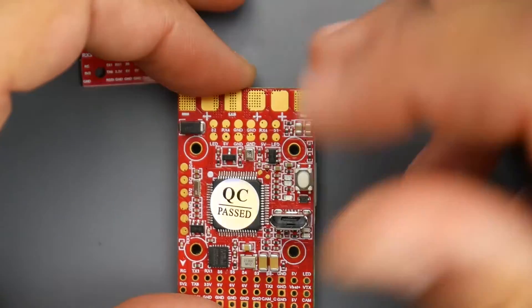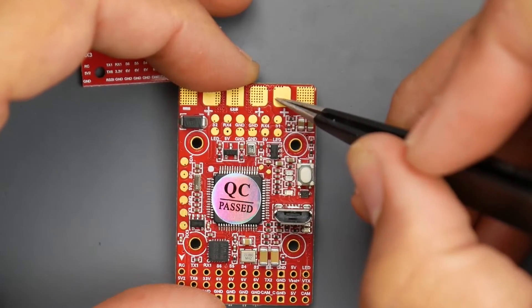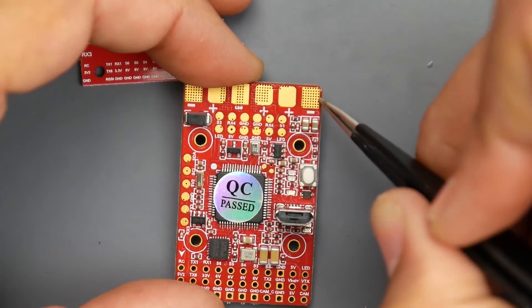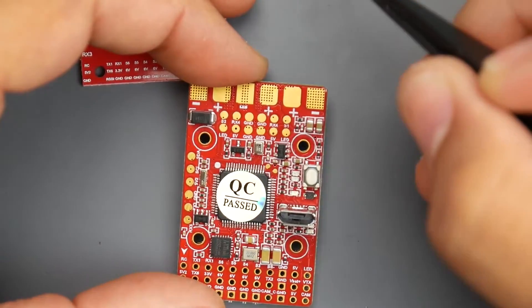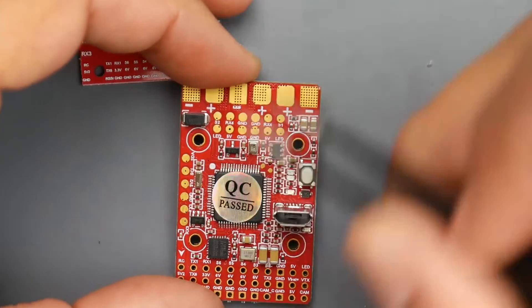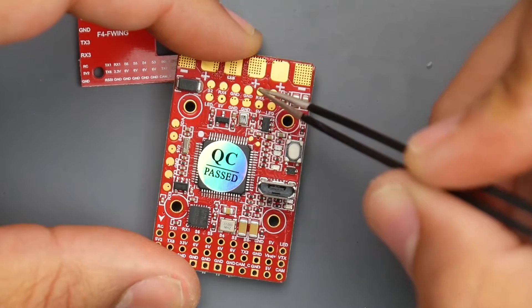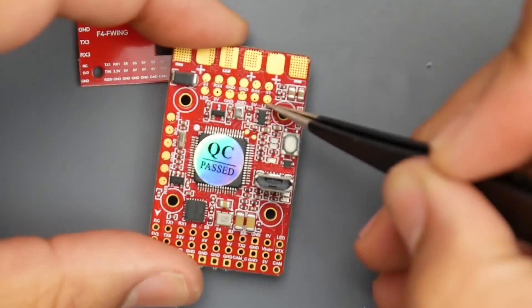For ESC connections: if you have one motor, power comes from here to the ESC and the signal goes to S1 for motor one. If you have two motors, the first ESC's positive and negative go here with signal to S1, and the second ESC's power goes to its pad with signal to S2. They also provide two RX4 pads for ESC telemetry — so if both your ESCs have telemetry you can connect them both, which is really well thought through.